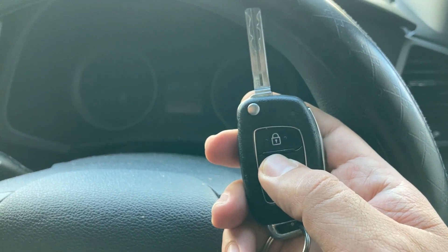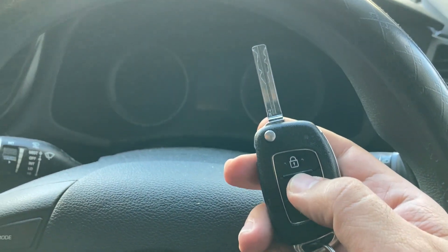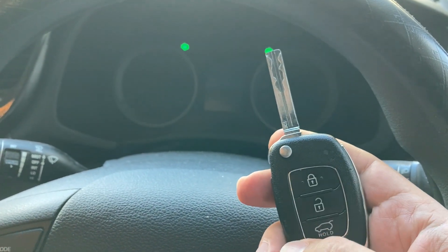I test the remote and you can see the remote is working perfectly. Thank you very much for watching.